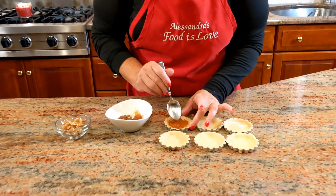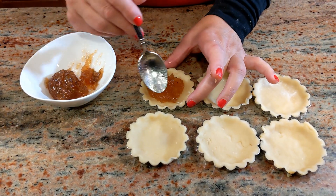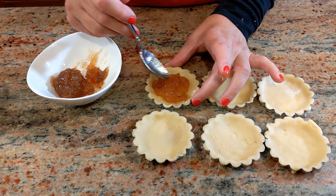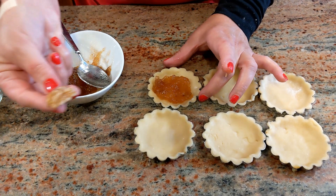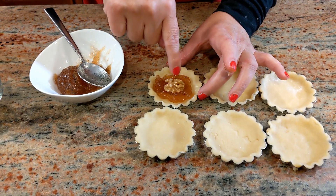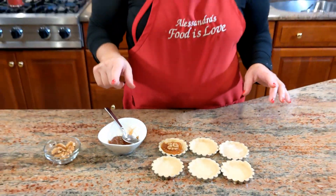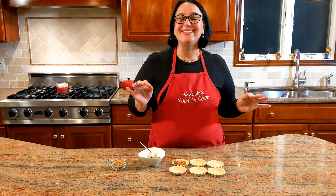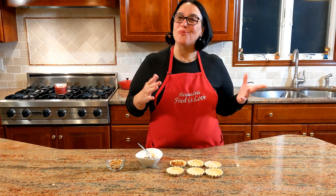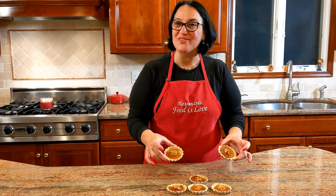Fig jam goes in — I'll spread it, about a tablespoon in each cup, and then a 'gheriglione di noce' — that's what it's called in Italian — a walnut half. What a beautiful word. Into the oven too — look at that, very very cute.